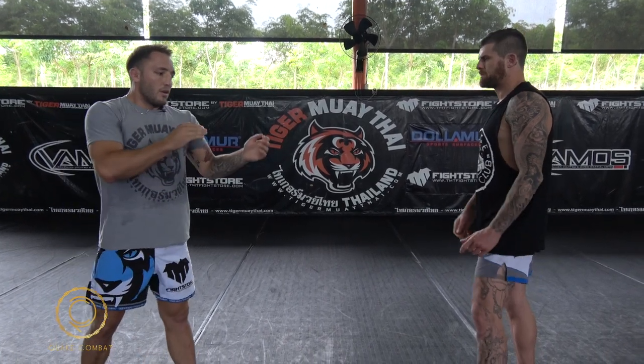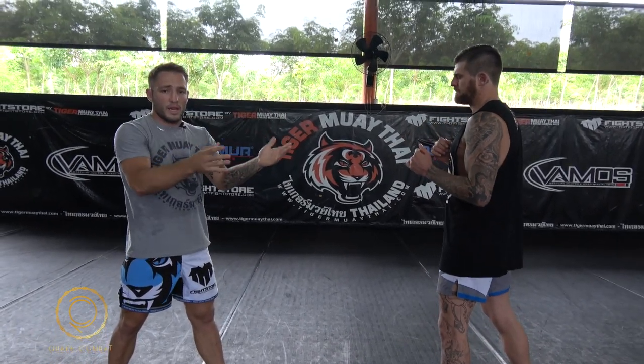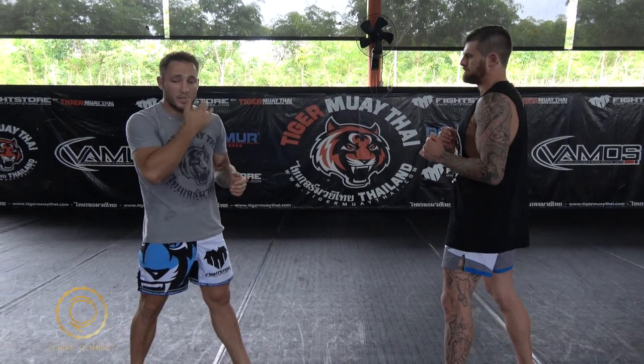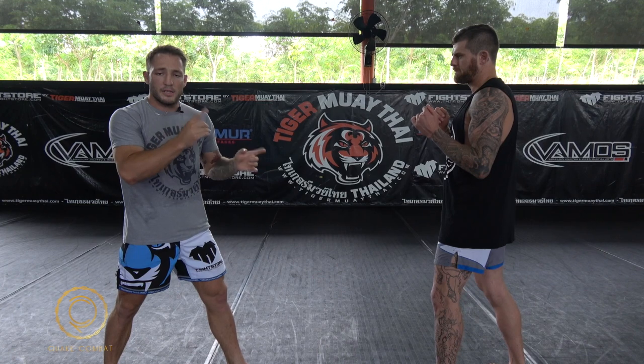What we're going to do today is I'm going to fake with my hand — just use my hand. This is going to be a fake into the box where the head is, and this is going to draw a reaction like a slip or just a smaller reaction, but it's still a fake. Just like that. So that's my first fake.